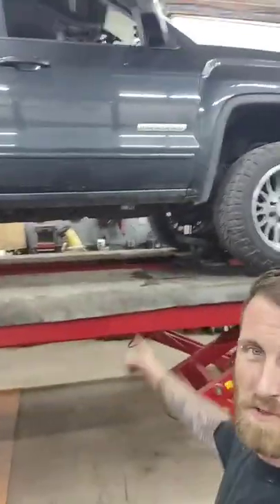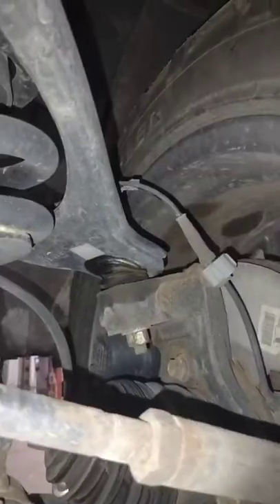We've got this beautiful GMC in the shop checking over the suspension, and look what we found right here.